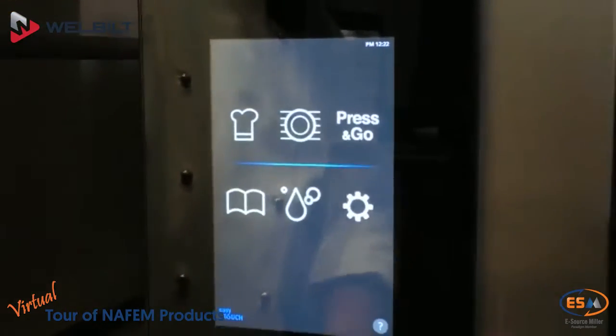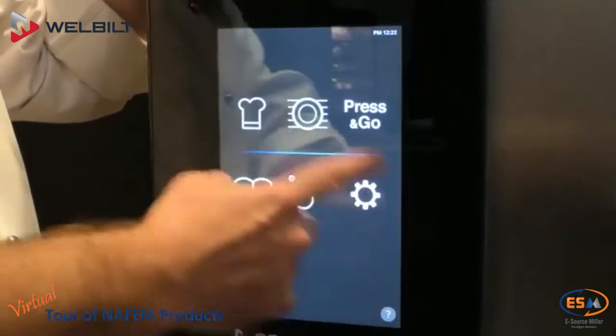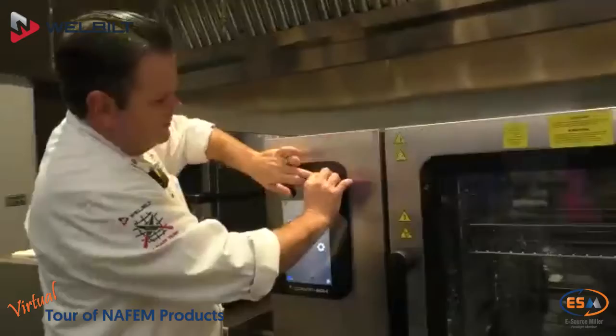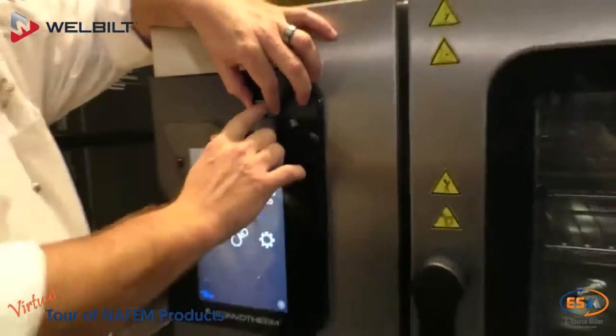We're going to go back to our home screen. On our home screen we have our chef's hat, press and go, plated retherm, recipes, and settings. Right here is our cleaning — we're going to talk about cleaning a little bit later. Right here we have our USB port, so we can upload and download menus, download HACCP data, and download menu counts.